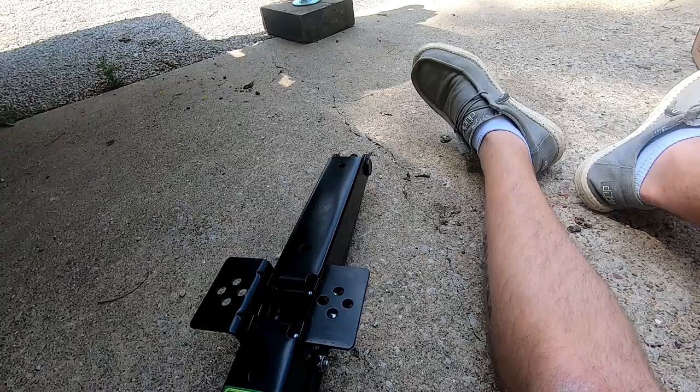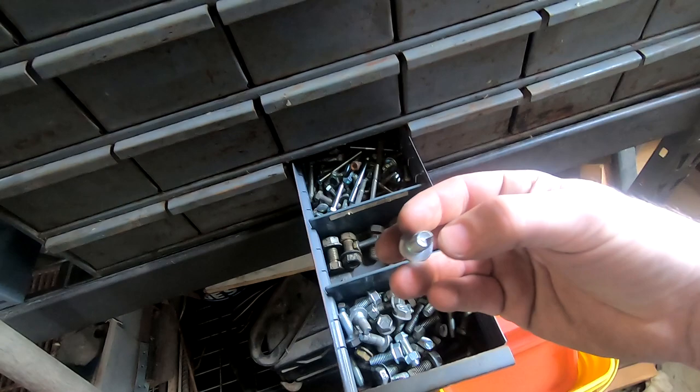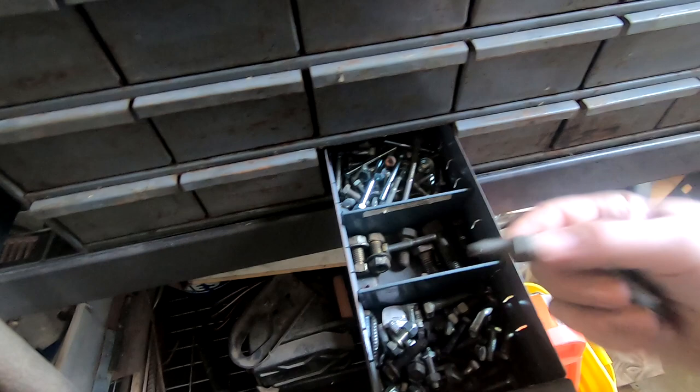That position looks pretty good. I need to find some hardware — I think I have some self-tapping bolts out in the shop. These aren't self-tapping screws — they're actual self-tapping bolts, kind of triangle-tipped. Let me run out to the shop and show you what they look like. Here's a self-tapping bolt right here — I'm going to need to drill a starter hole for it, but that's what I'm looking for.